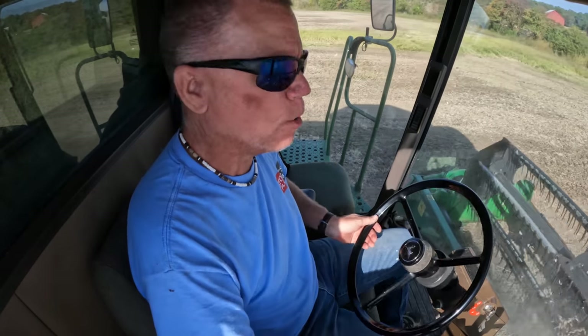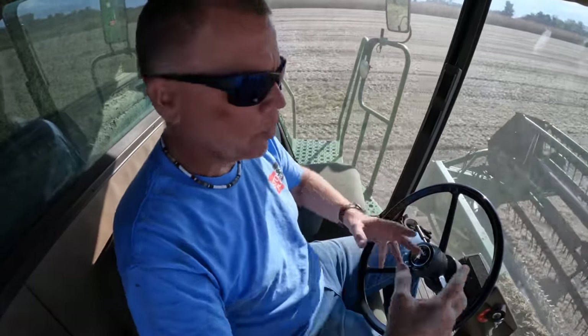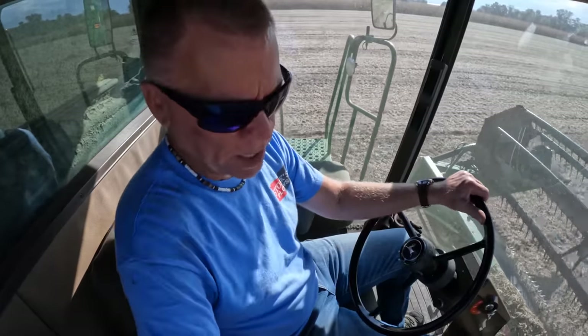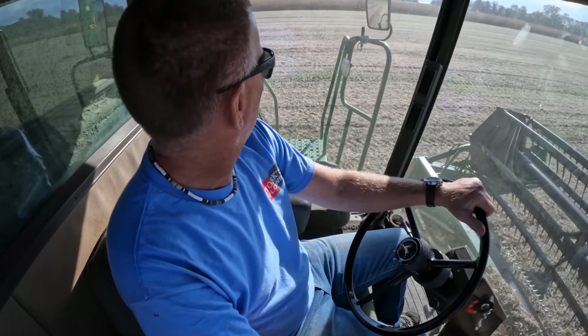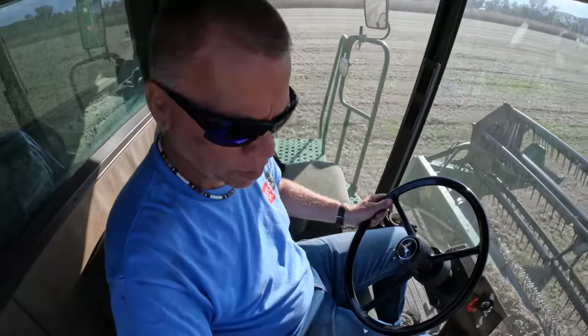In this field I've been showing you all summer long the difference between the Enlist beans and the non-Enlist beans. I'm going to jump over to the other side of the sunflowers and cut all of the Enlist beans first. I know there's 20 acres of those, then I'll jump into the non-Enlist or Roundup Ready only soybeans and see how those go. Based on just this small part of the field, between 45 and 50 bushels to the acre.